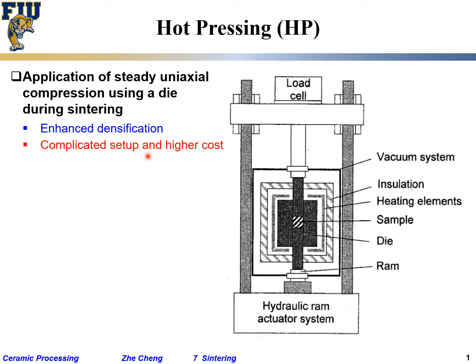It is much more complicated compared to simply placing a sample into a box furnace or tube furnace, and it comes with higher cost — the tooling, the atmosphere control. Also, because you are applying pressure in only one direction, you may generate anisotropy, meaning properties are not the same in all directions.